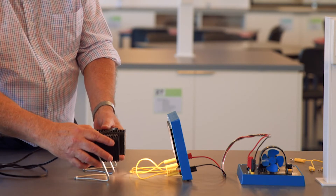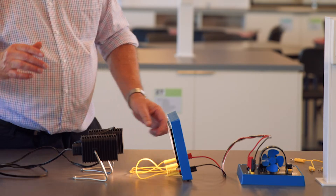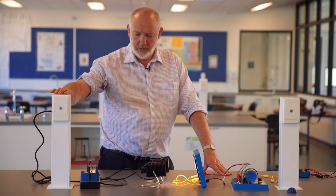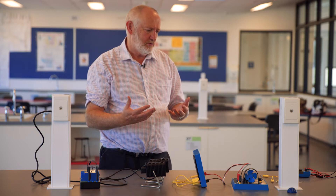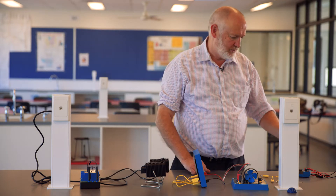I will adjust the lamps so that they're spreading reasonably evenly across. Now it'll be interesting to see what voltage we're getting from having our four cells connected in series.